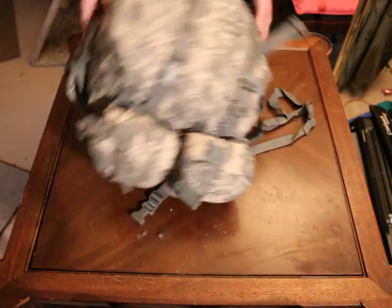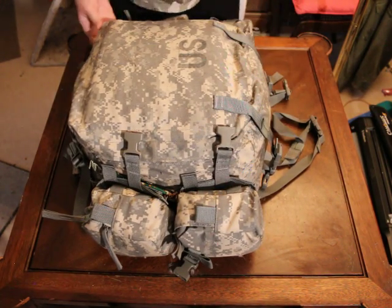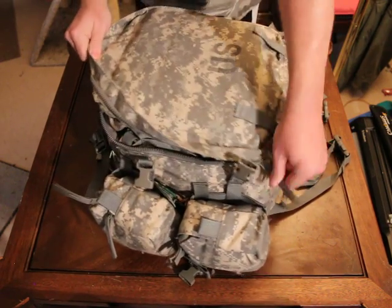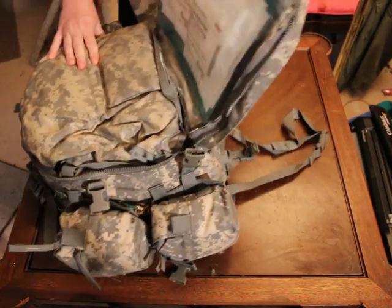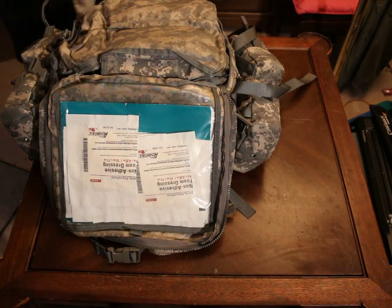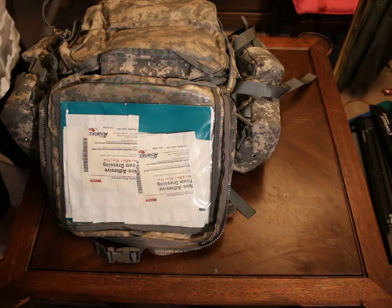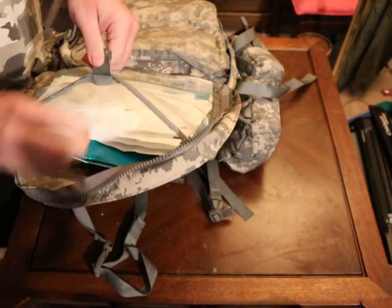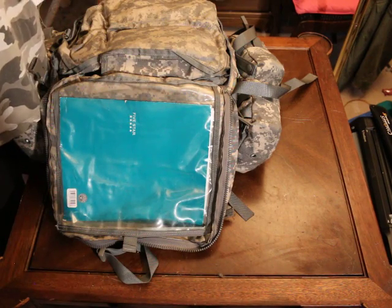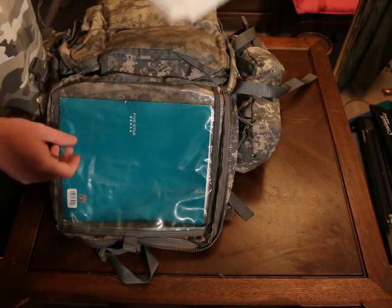Now for the guts of this thing. We open the flap here and what we have in the top flap is kind of like a map compartment where other supplies can go, so I've put some gauze pads in there. Here we have nine non-adhesive foam dressings, four inch by 4.25 inches.